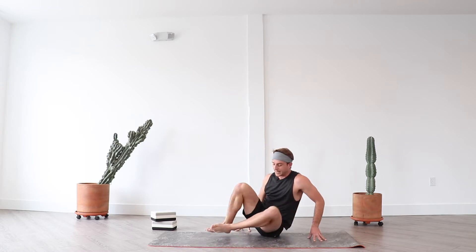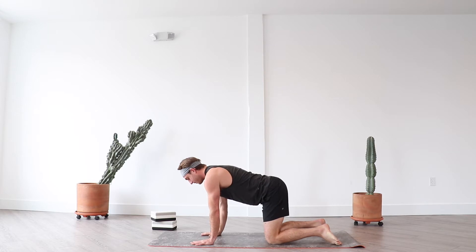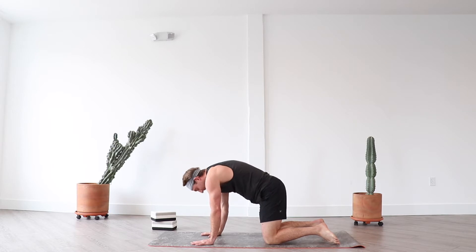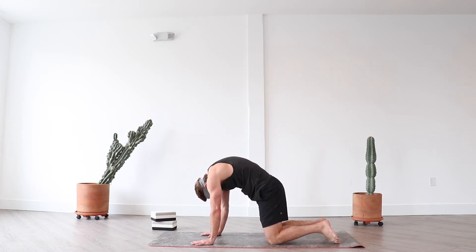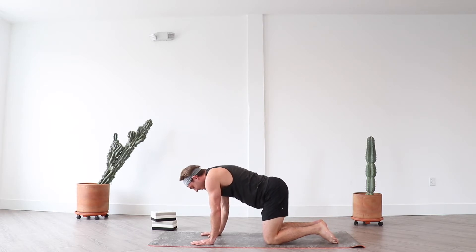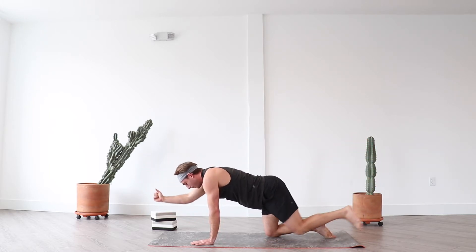Re-engage your core and then exhale. Swing your legs to the side and find tabletop position. As you exhale, press through your fingertips. Inhale cow pose — tip your tailbone high. Exhale cat pose — chin to chest. Inhale cow, exhale cat, inhale cow, exhale cat. Here's the change: left hand, right knee down. Inhale spinal balance, exhale right elbow left knee.